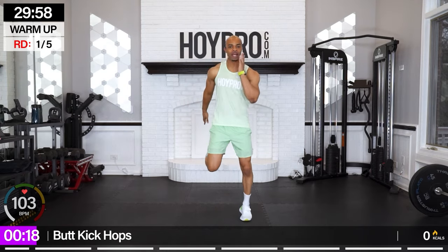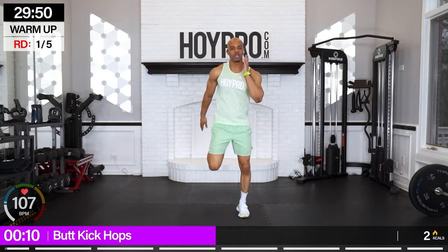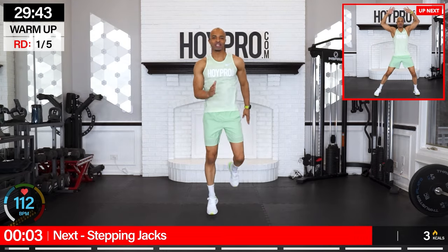We're going to bring the heel back left and right, hopping on one leg, keeping the core engaged, and swinging that arm. If at any time during this workout you feel overwhelmed and need to tone it down, just remember this move right here and hop it out. Let's go.